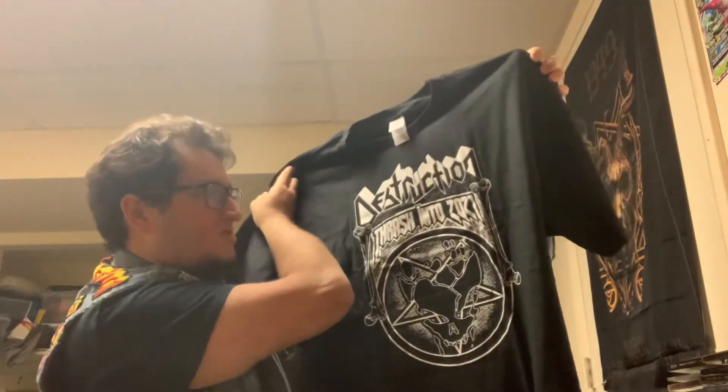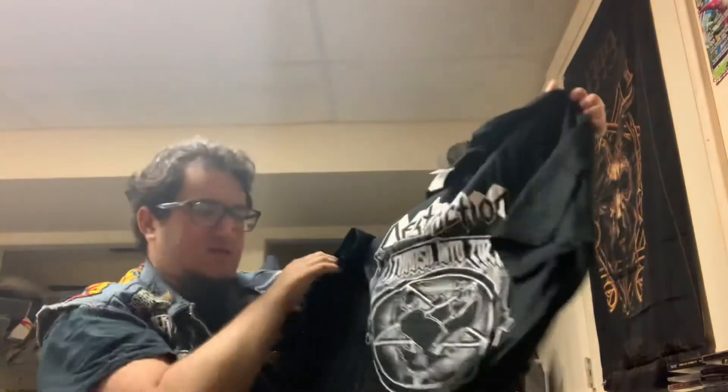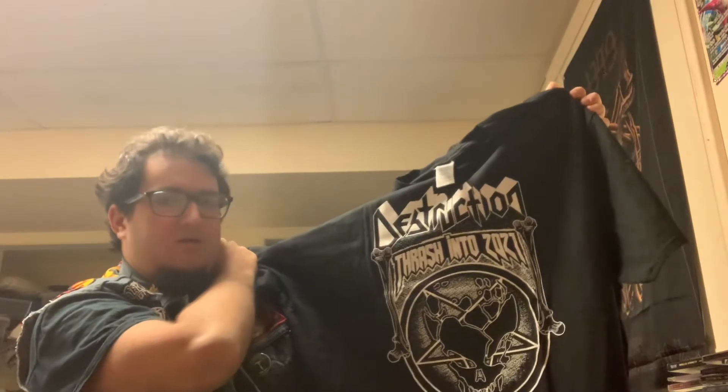This is their 'Thrashed into 2021' shirt — this is a killer one, actually. This was the singular one and I absolutely love it. Can't wait to throw that on tomorrow and get to wear it finally.